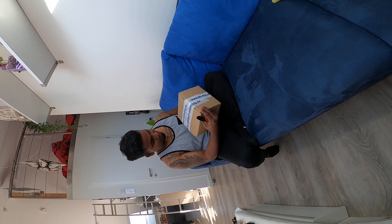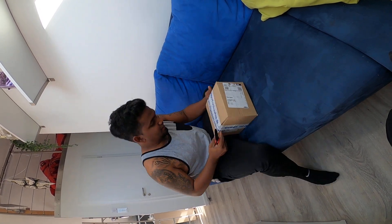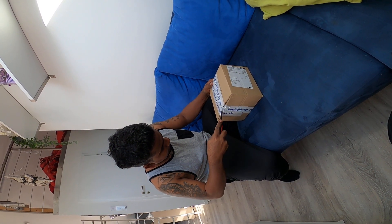Hey guys, it's Senzil here. Just got my packet from A&M Spots, Fishing Spots. Just wanna unbox it. Let's get it started.